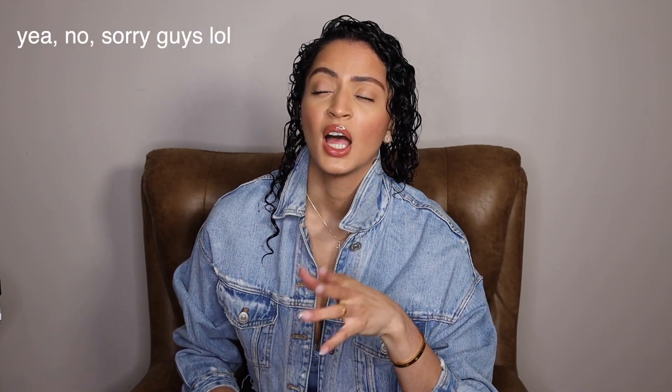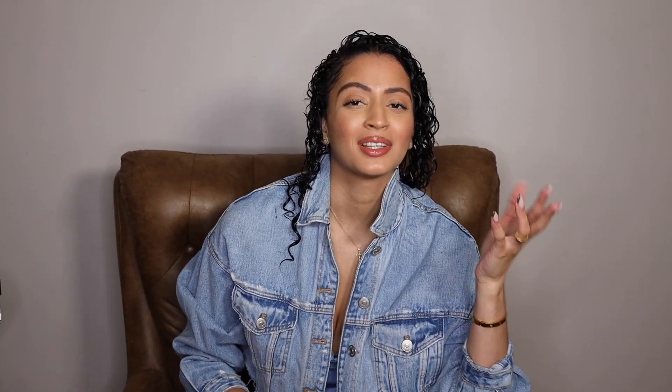Hey guys, how are you? Let me know in the comments. I actually had a video planned for Saturday. I'm so sorry that this is going up Monday. I had a video planned but I don't think that you guys would actually like it — it was another review on somebody else's curly hair routine. But I wasn't really feeling it too much.